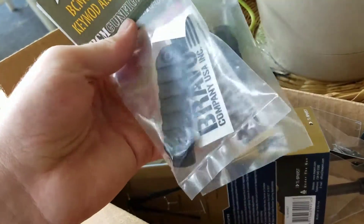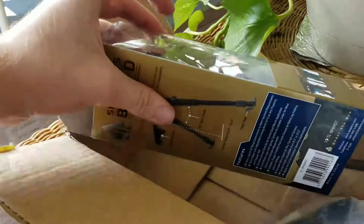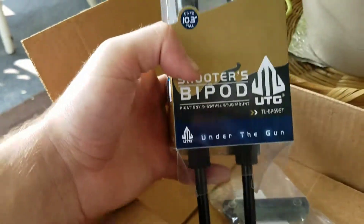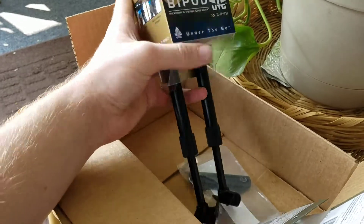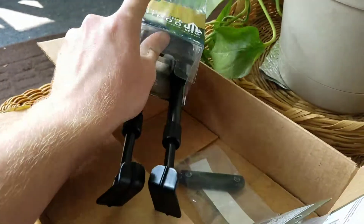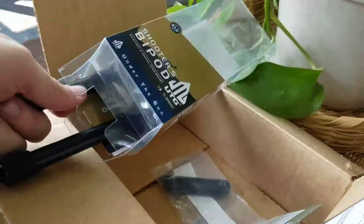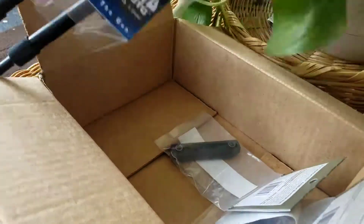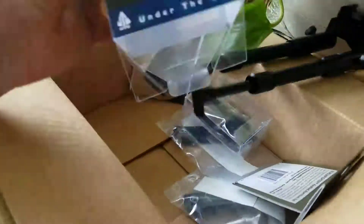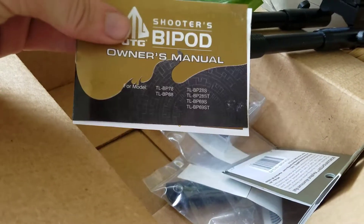So there's those, and then to go on that rail we got a UTG shooter's bipod. This is, as far as bipods go, pretty lightweight, and that's why I got it — that and cheap. But Cecilia is a really heavy AR, not like really heavy, but compared to many ARs she's on the heavy side.